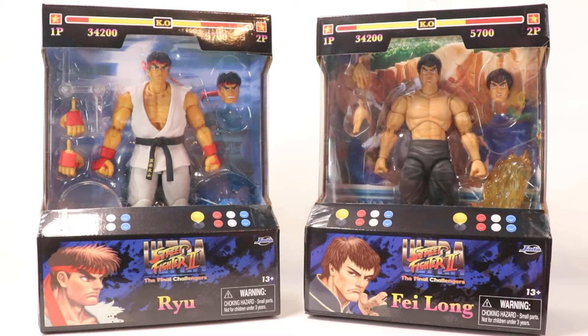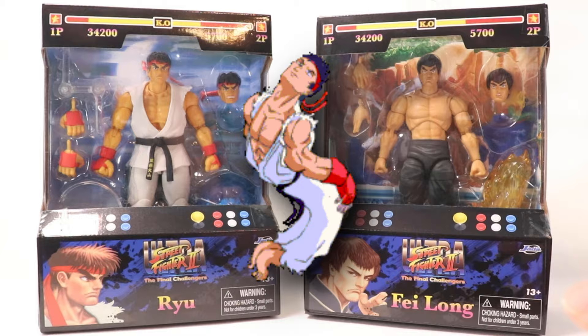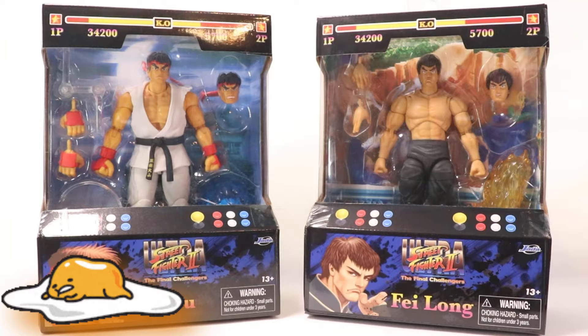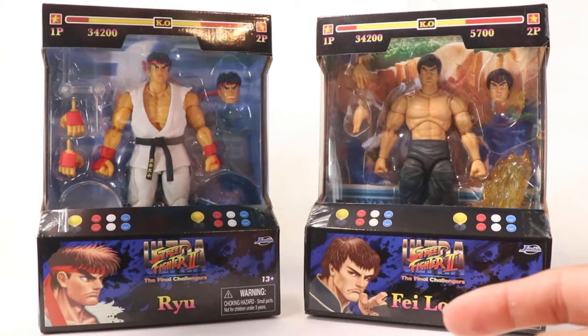I think I'm more excited about the possibilities of what this line can bring us. I'm a big Street Fighter fan — I've been playing since I was young. When you're looking for good quality figures, you either see cheap and inexpensive or expensive and hard to find. There's nothing in between, and I think this line is going to give us great-looking figures at an affordable cost.